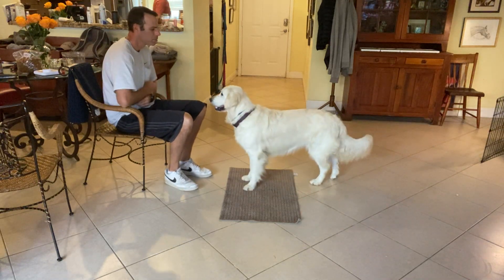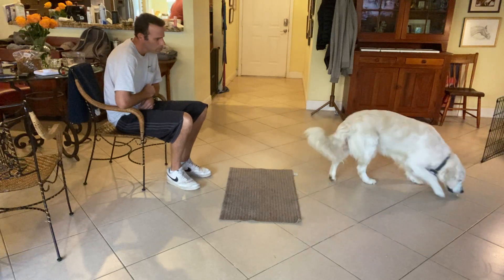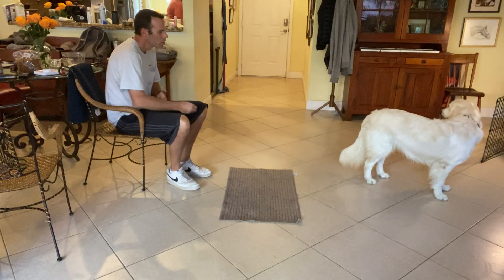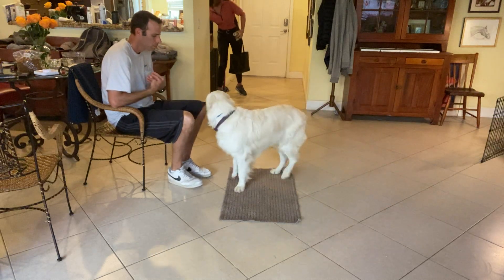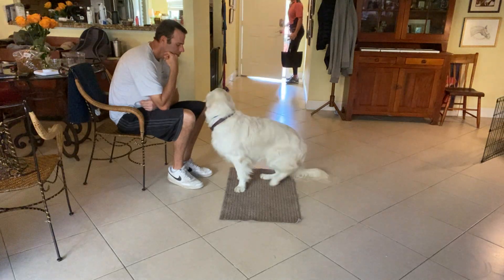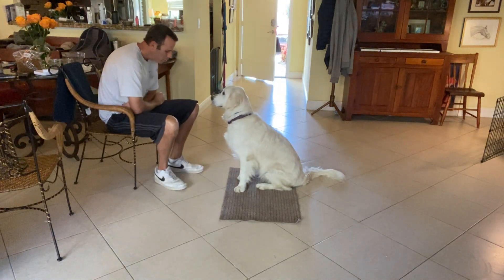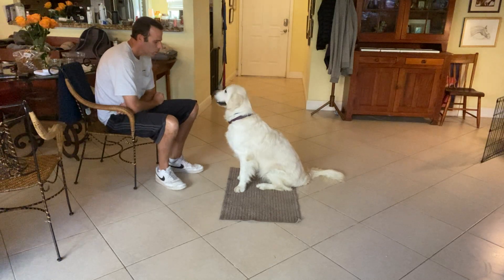Lulu, go to bed. I'll wait her out. When she comes back — okay, there you go. Lulu, go to bed. That's it. A little distraction, that's okay. There we go. I'm just gonna wait her out.